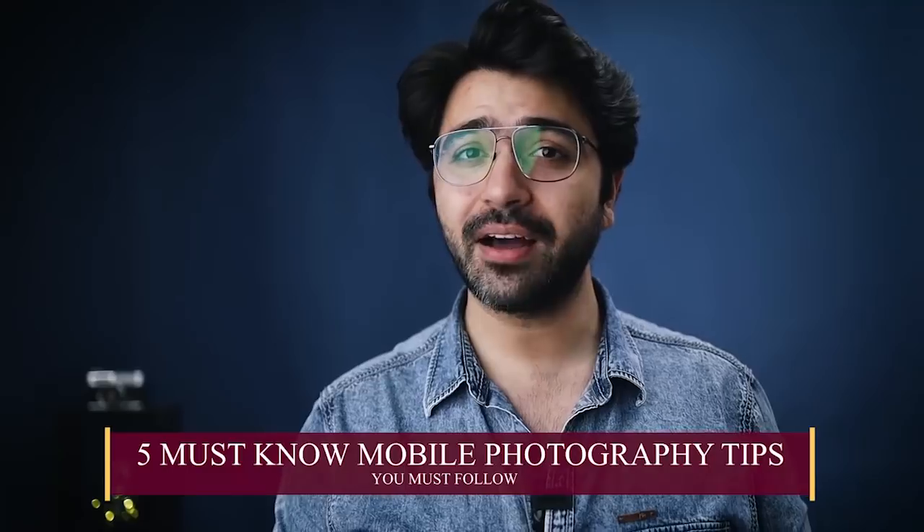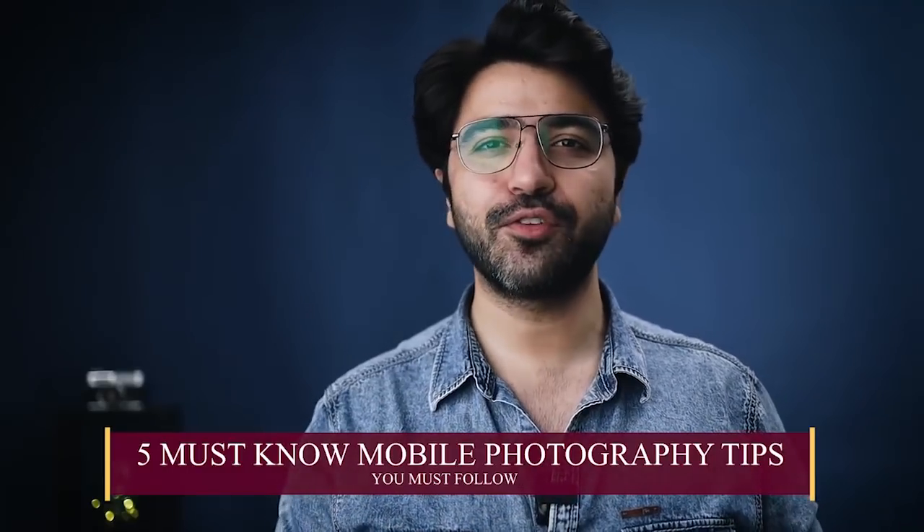The very first topic I'd like to start with is five must-know smartphone camera tips that every user must follow. The first one: whenever we are outside shooting images using a smartphone camera, what happens is we take out our smartphone, unlock it, and open the camera app.